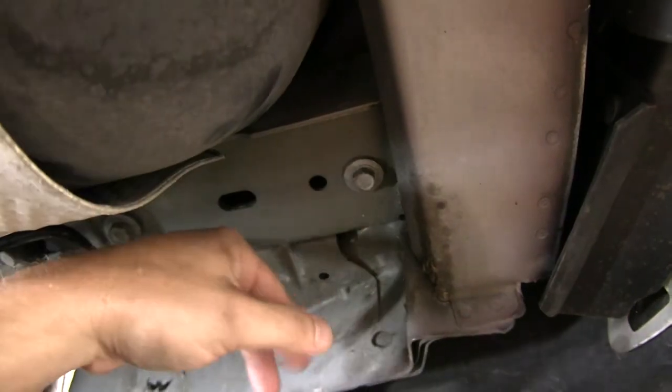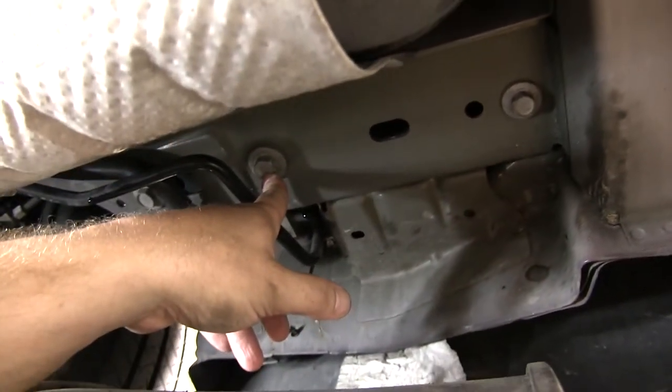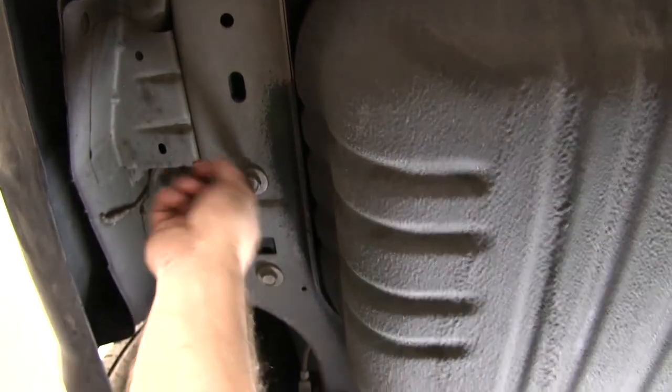Now with the exhaust lowered down out of the way, we can gain access to our mounting locations. There will be two on the passenger side and three on the driver's side, and we will be using existing hardware that's already in the frame.